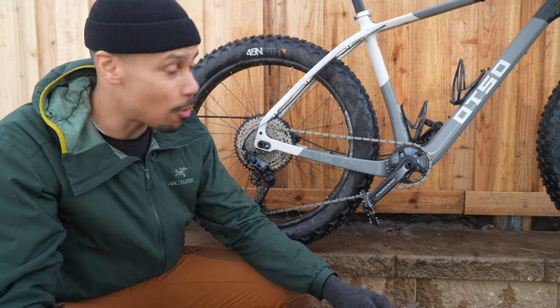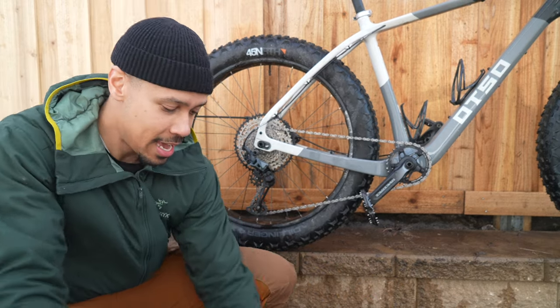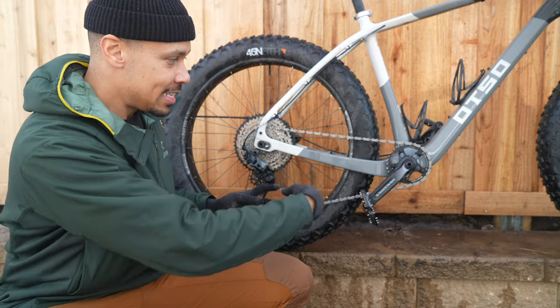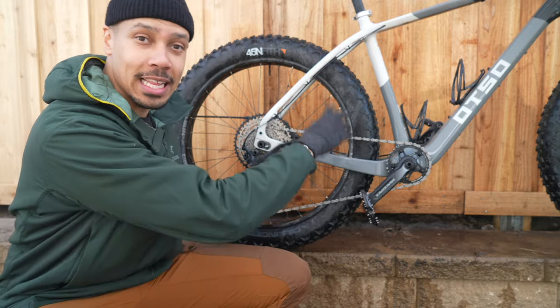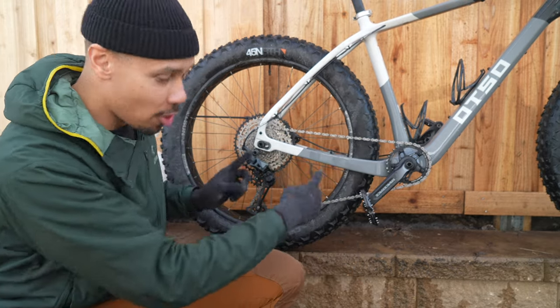Now that the bike has an initial clean, what we're going to do is clean the drivetrain system first. Here's the initial thinking: if we were to clean the rest of the bike with soap and water first, once we get to the drivetrain, some of that muck and dirt and grease may then spread onto the bike we just cleaned and we'd have to re-clean it. So we're going to start with this.